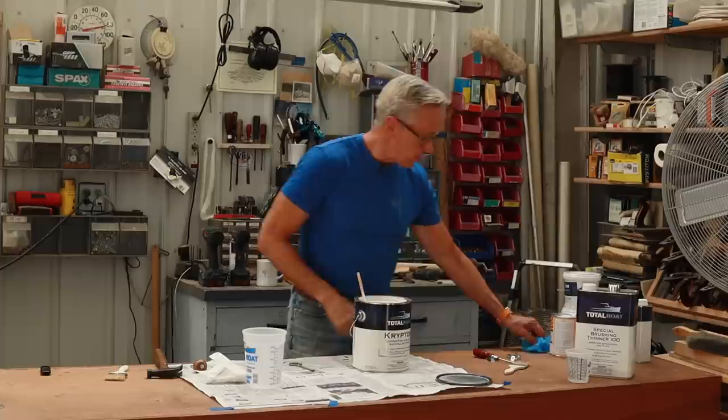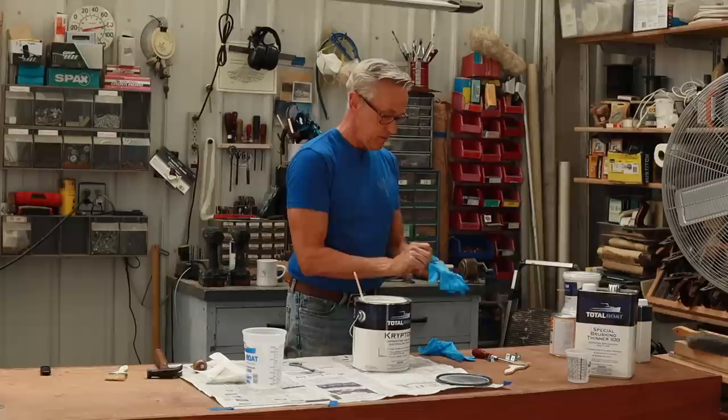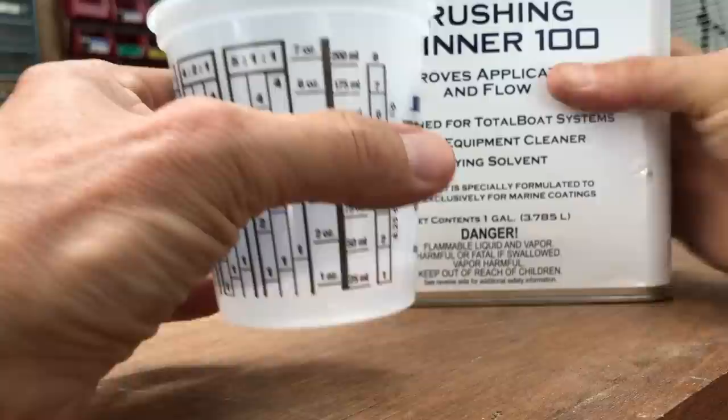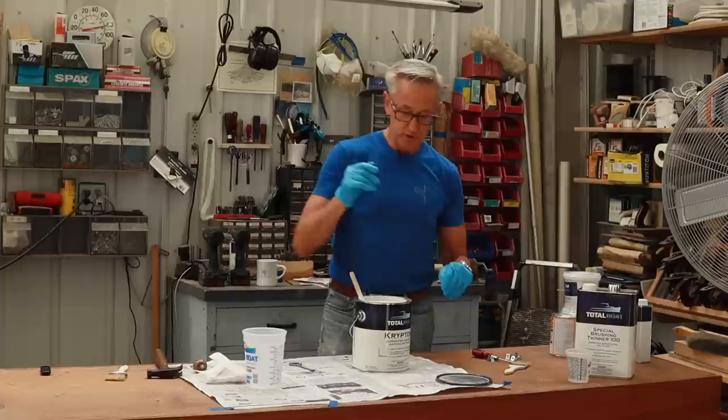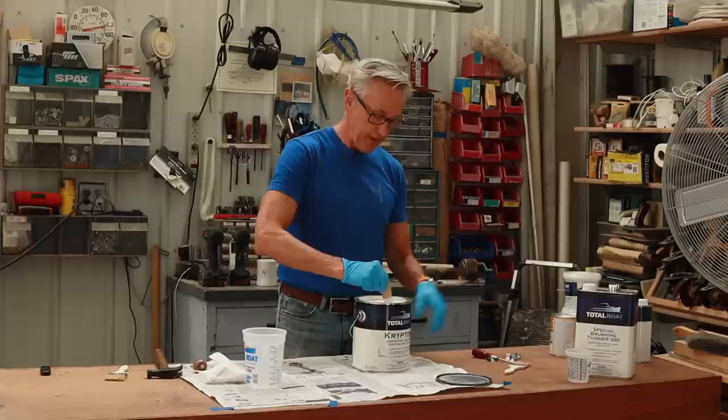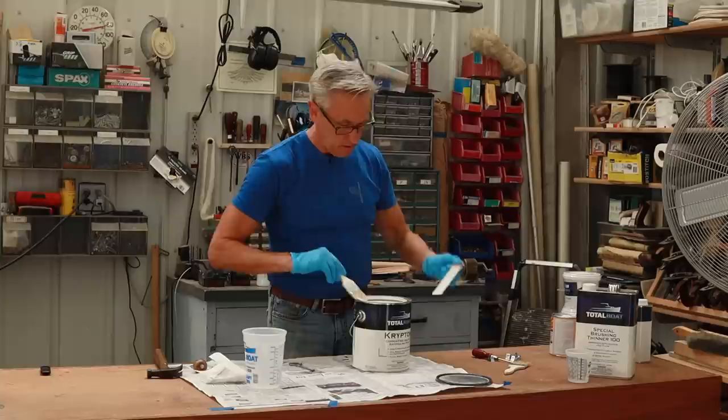I'm going to put on some gloves here, because notoriously I would make a mess if I start pouring this out. Earlier I had put some thinner in a small cup — one ounce. So since I need to thin it 10%, I'm going to use 10 ounces of the paint and then the one ounce of the thinner.